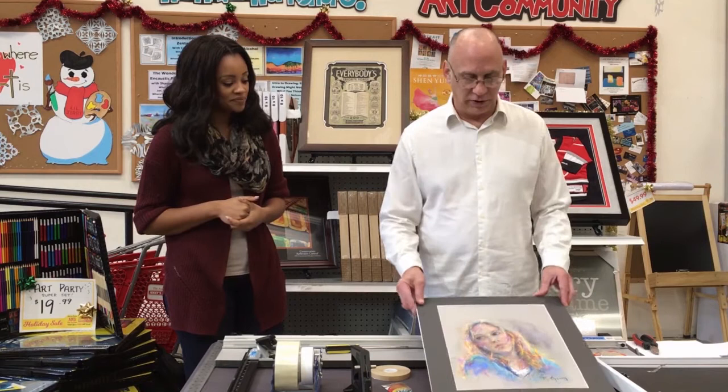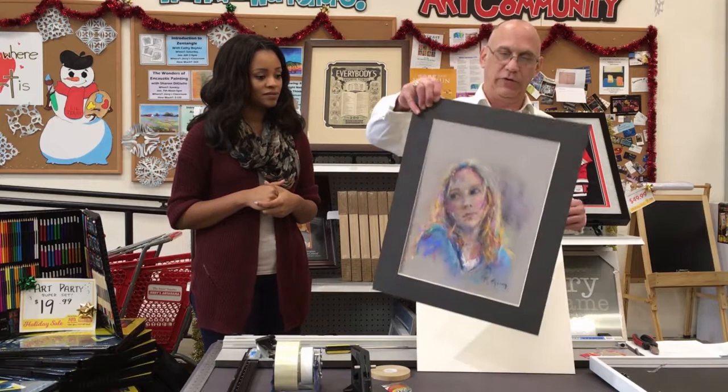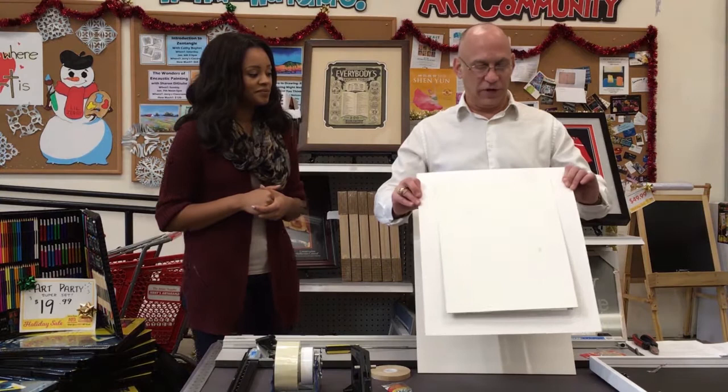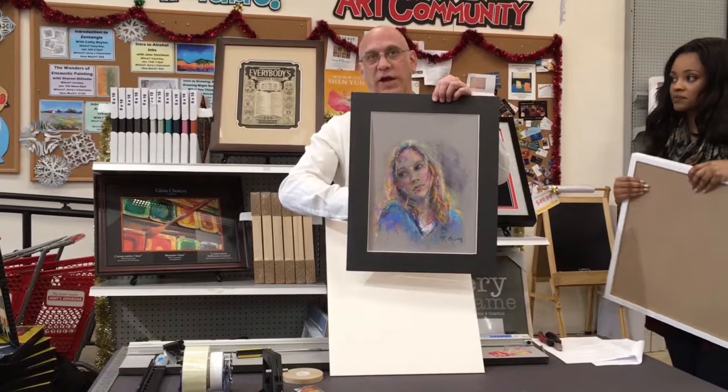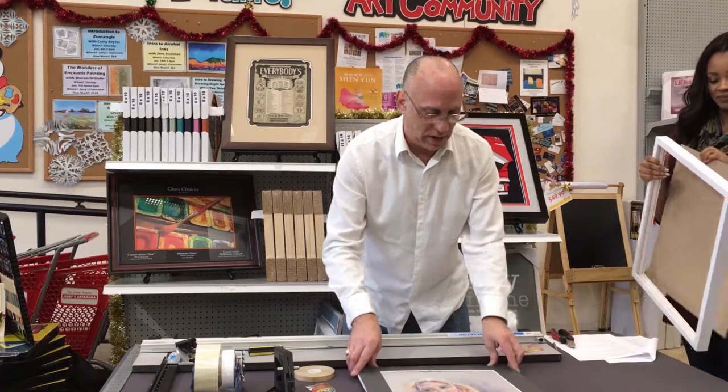We're going to use the same piece we've been using in all our other episodes — just a pastel drawing. I've actually got this one hinged to the mat board, so you can see the hinges on the back. That's archival hinging. There is adhesive against the art, but it is acid-free framer's tape, so you're okay there — that's why we can call it archival. Worst thing that could happen: the hinge gives way and it falls down into your frame, and you re-hinge it.